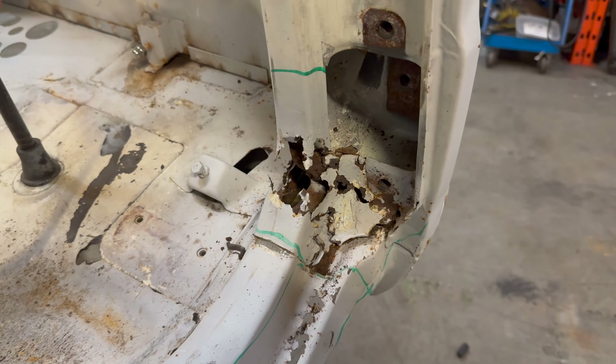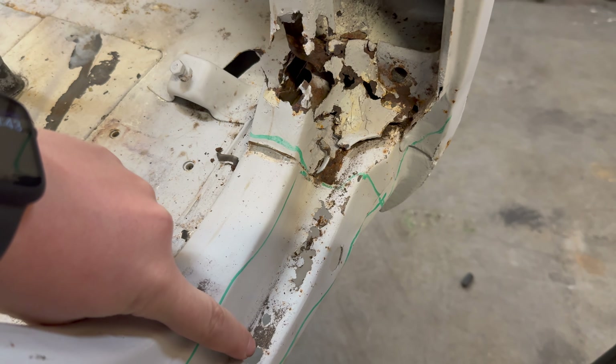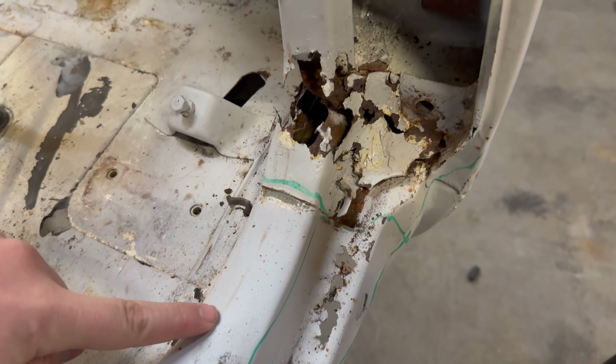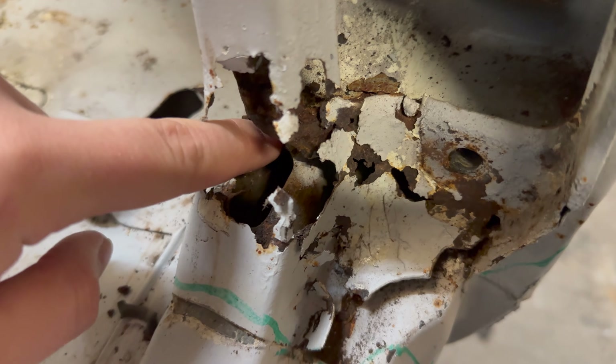When we come across a piece like this, we like to step back and determine how we're going to approach the repair. You have to determine if it's a structural or cosmetic repair. If it's structural, you have to be more particular and make sure everything is done perfectly. If it's cosmetic, you can cut and replace it and as long as it looks good that's all that matters. This one is fairly structural so we have to make sure we're doing this well. You also have to determine how the area is made up of multiple panels.